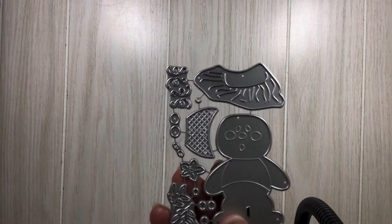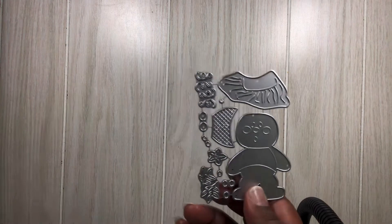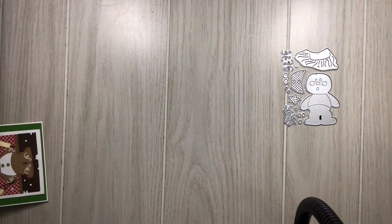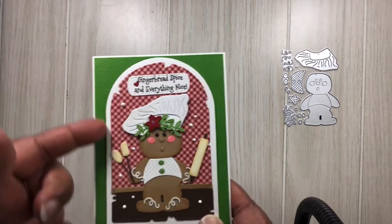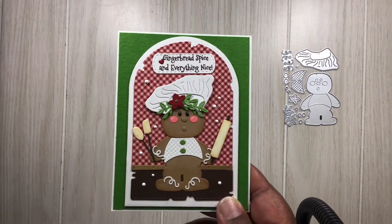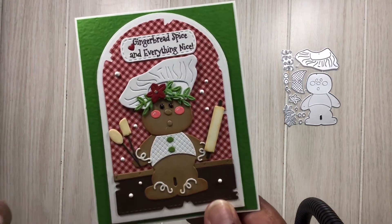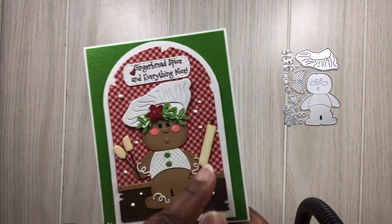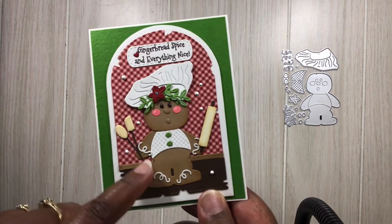I am using this cute little gingerbread man here — I guess you can make it a gingerbread girl as well because it does have a flower. Here's what I made: I did pop it on a tag that I have in my stash, as well as some utensils I also had in my stash. I tried to get it as close to the actual picture in their shop as possible, and I wanted to make it as if he's baking some dough — like dough splatters.